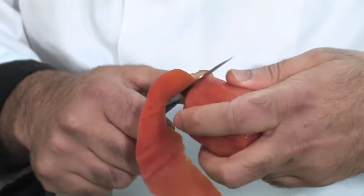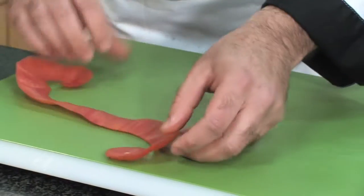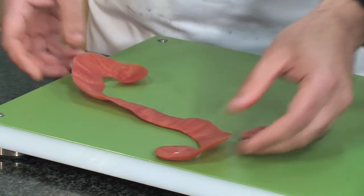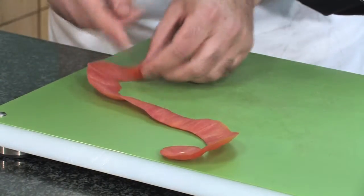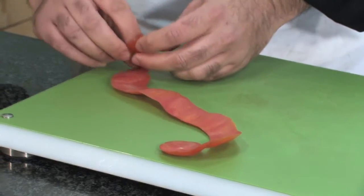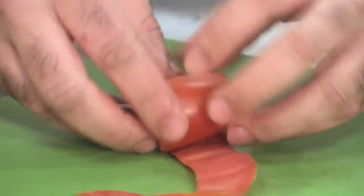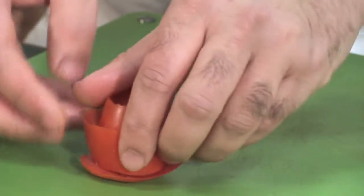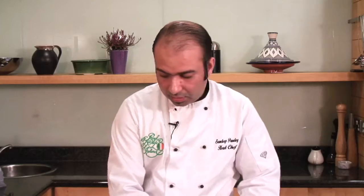Now as you can see I've finished peeling. When it comes out and you put it on a chopping board it looks like a figure of S, so you know you've done it right. The bottom stays away from you, the top corner stays towards you, and you start rolling it. Just start rolling it, and when you come to the end you put the piece on top, and what you see there is a kind of rose that can be presented on a plate.